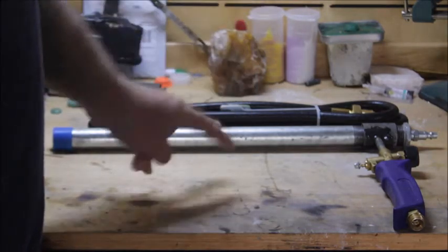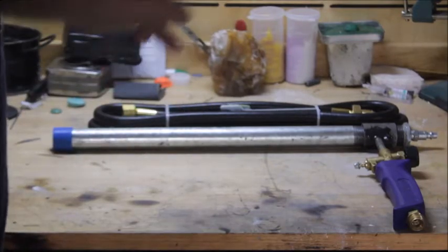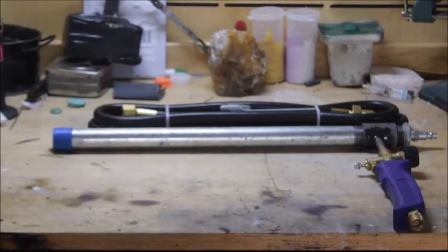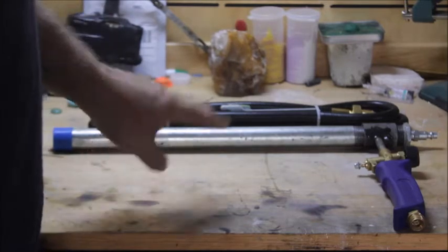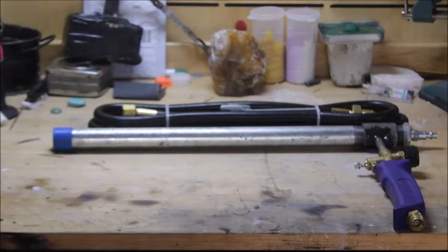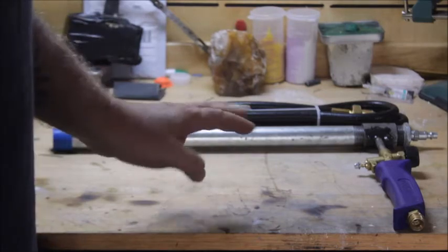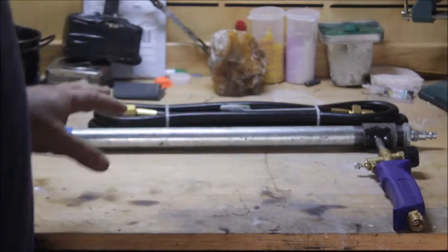This burner is amazing for two reasons. Number one, it can get super, super hot. And number two, it sips the fuel — you'll be amazed at how little fuel this burner uses. It's just absolutely amazing.